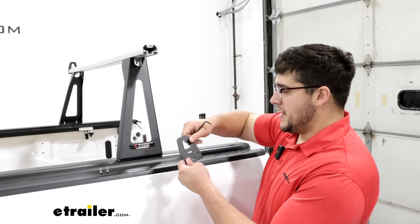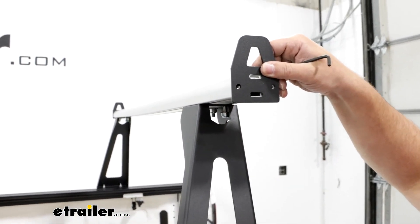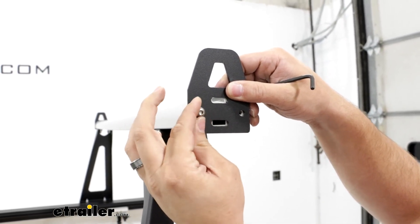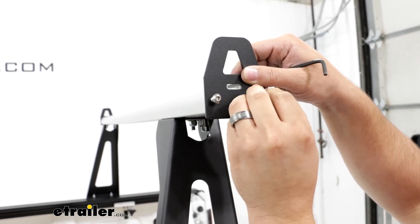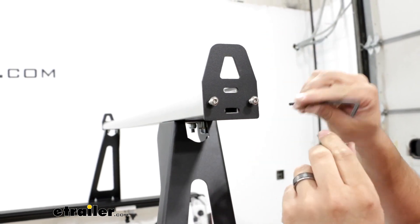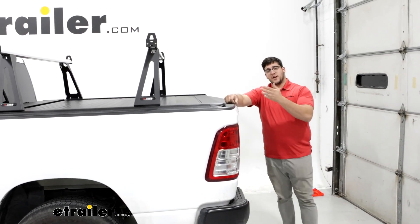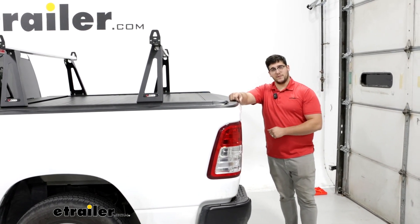One of our last steps is putting on our end caps. Place it up here, line it up with those two holes, run the bolts through, and once they are attached, tighten them down the rest of the way with the Allen key. And that'll do it for the look at the installation and some of the features of our tonneau cover and ladder rack system on the back of our 2022 Ram 1500.